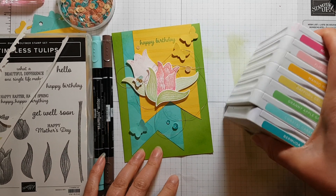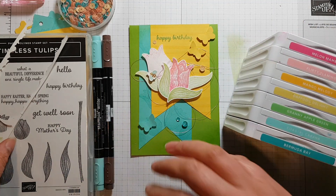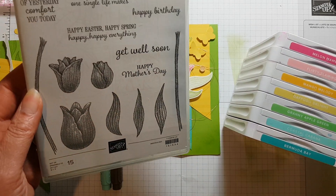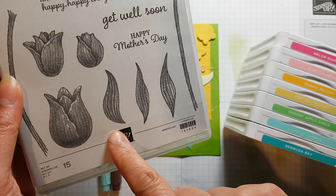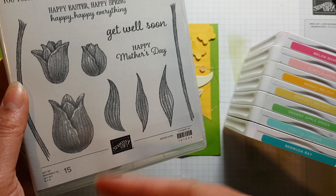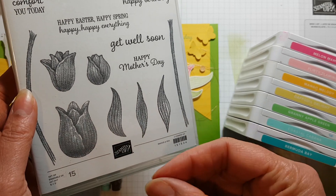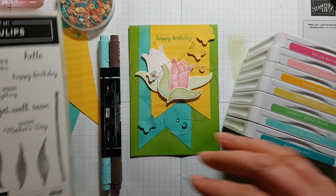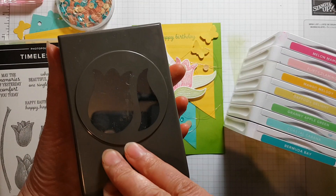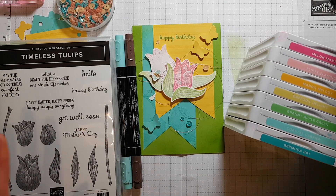Welcome to March 2020's Stampin' Sunday blog hop, fourth Sunday of the month. Today I'm featuring the Timeless Tulips stamp set, which has various florals that look hand-drawn and carefully shaded. It's an interesting stamp set to use and I'm going to show you a technique to get a nice color effect. It also comes with a matching punch, here on my desk, and you can cut out a couple of those images with it.